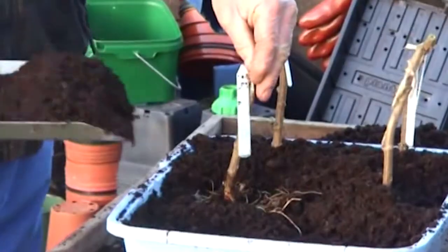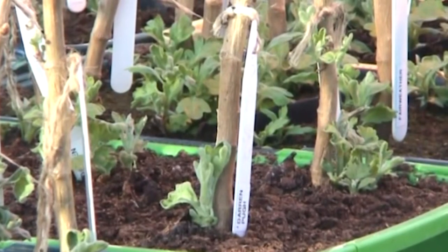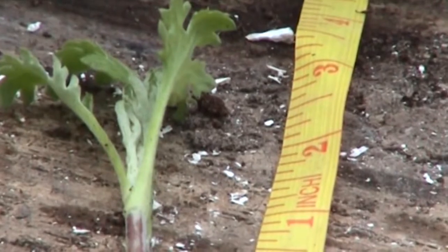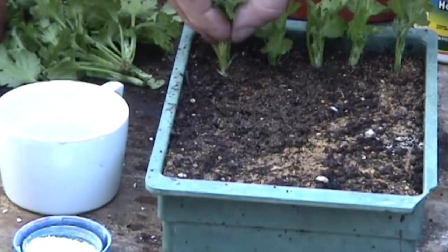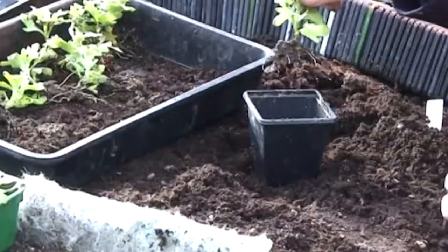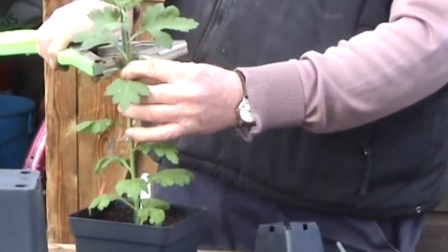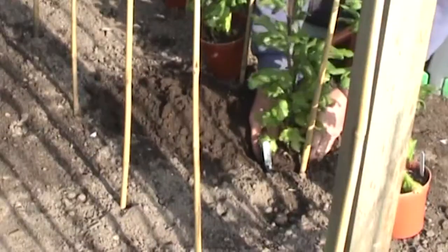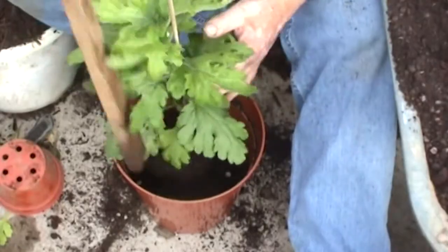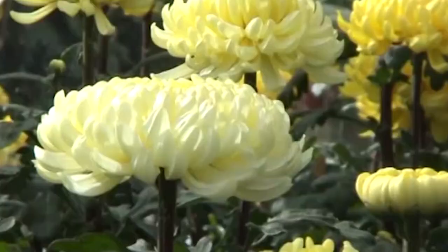Hello, I'm Trevor Last. This DVD covers how Alan and myself grow our exhibition chrysanthemums. It was filmed in the year 2006 and goes through month by month what we were doing. Alan grows both earlies and lates where I mainly concentrate on the late. The cultivation of both earlies and lates is the same until the time they are either planted out in the ground or put into their final pots, and from this stage separate DVDs will be made to show how you treat earlies and lates.